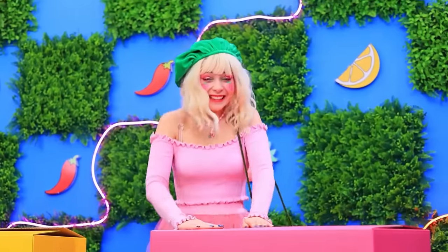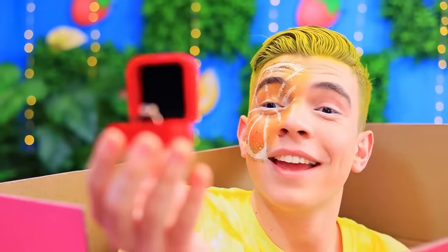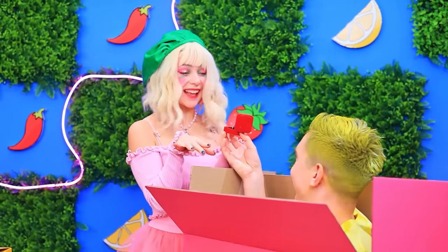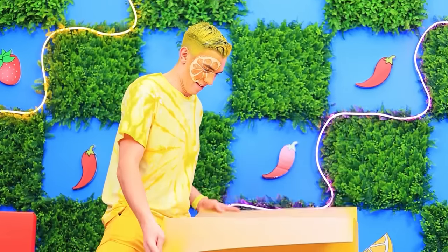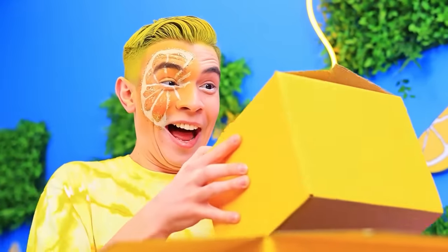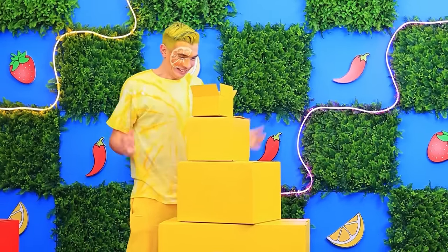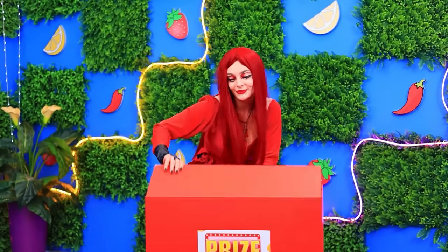I'm dying to open it! I'm on cloud nine! Will you marry me? I will! What's here? Another box! And another one! And more — my dream came true!